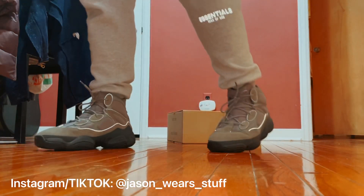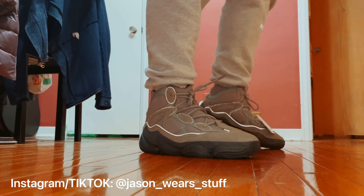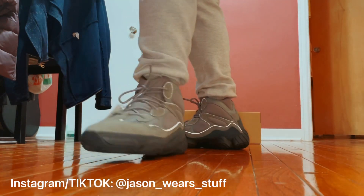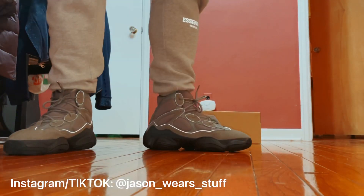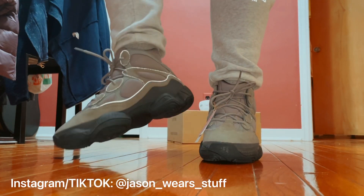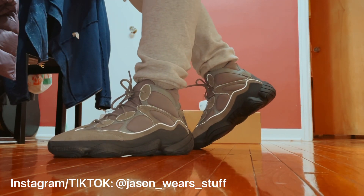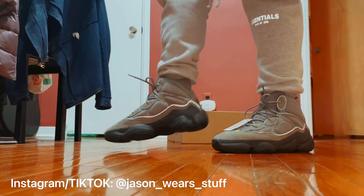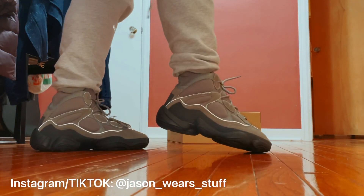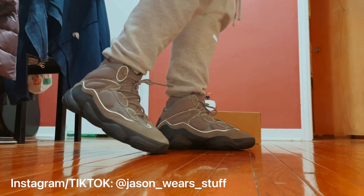Apologies for the poor lighting — this is just an impromptu video because I did not expect to get them today. Super comfortable though. The adiprene sole is amazing. It's not as comfortable as Boost, so you're comparing apples to oranges there, but still extremely comfortable. In fact when I did have my low tops I found myself wearing these quite a bit more than my Boost sneakers, including Yeezy.